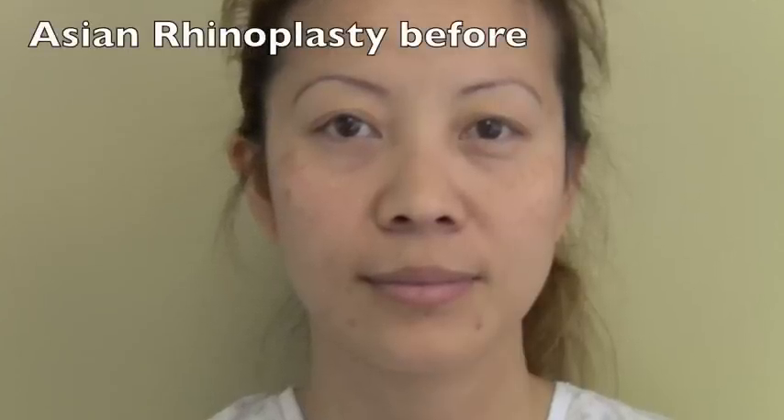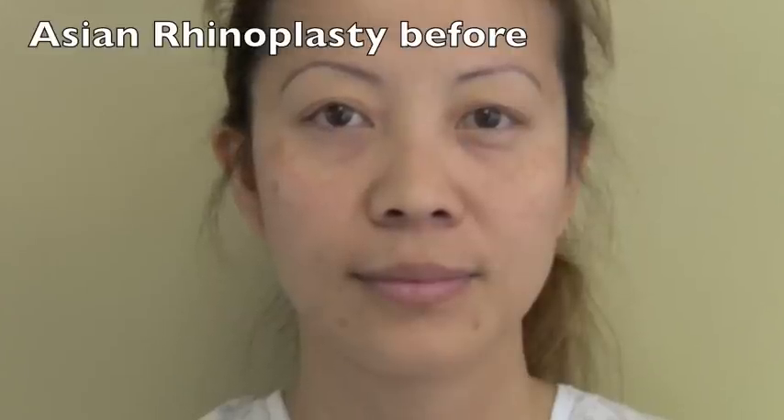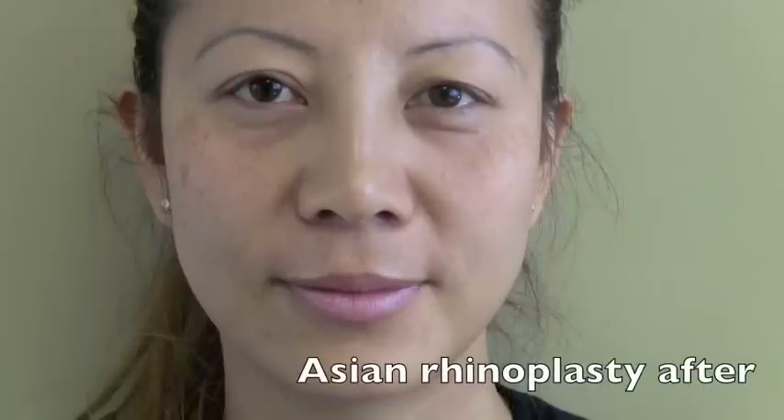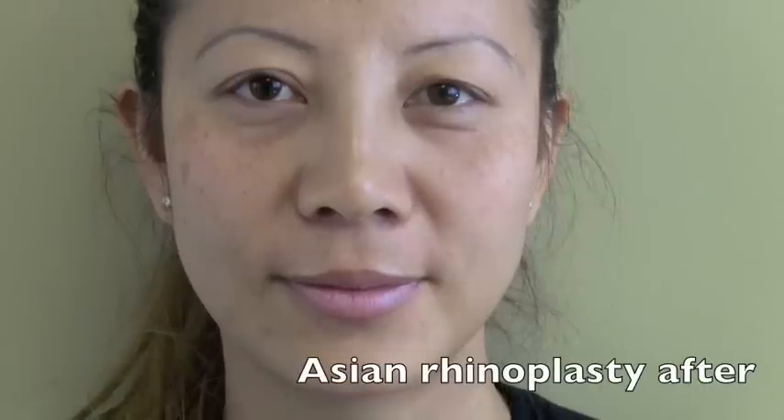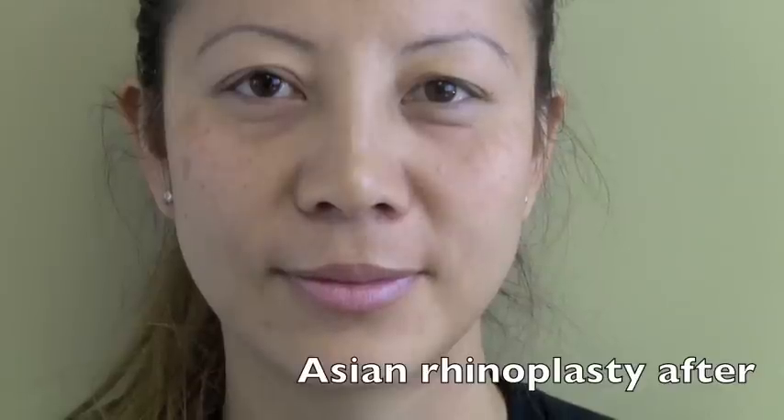Lineth started with a typical Asian nose. It's very flat. The nostrils are a little wide and the tip is kind of flat. We put in a plastic implant in her nose and the bridge now looks good. We put in a tip implant. She has a Q-tip and we narrowed the nostrils.